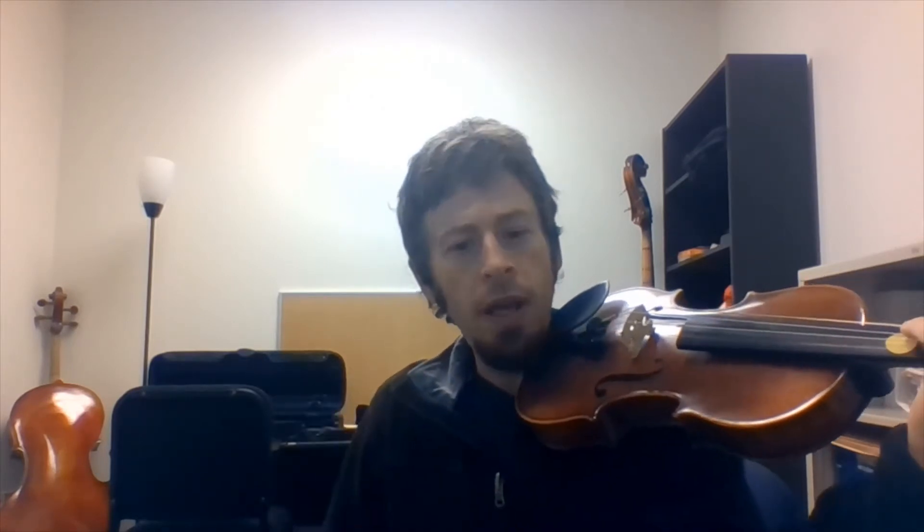I want you guys to go G, A, G. The trick here is that your fingers have to only be touching the G string, or your A is not going to sound. So let's try it again: G, A, G. Go ahead and pause and practice this idea until you can get the G to ring and your A to ring. Then unpause it to start this song.